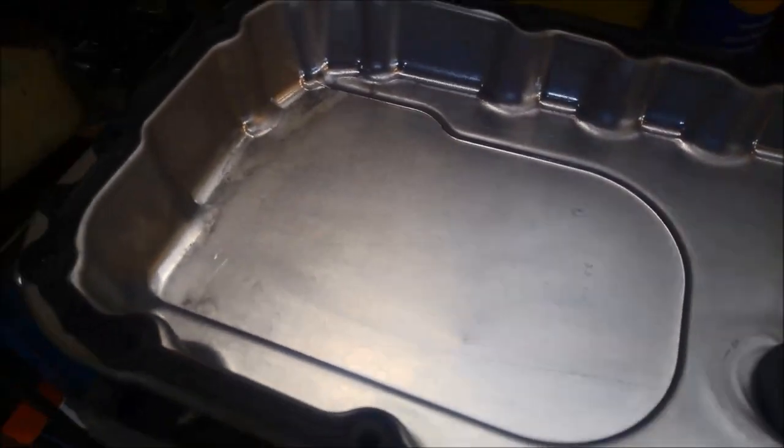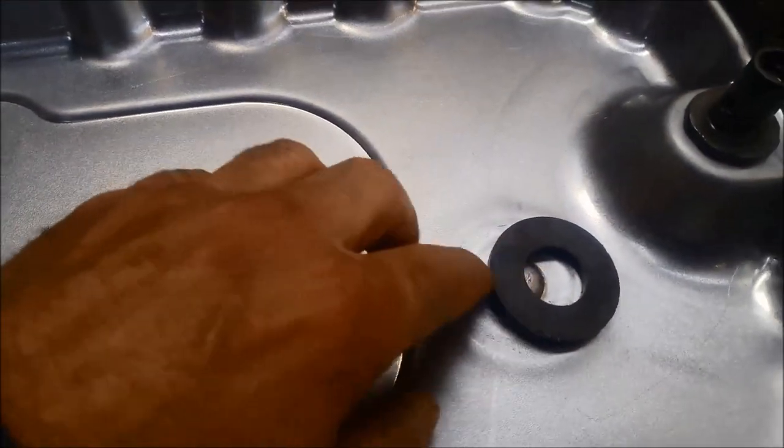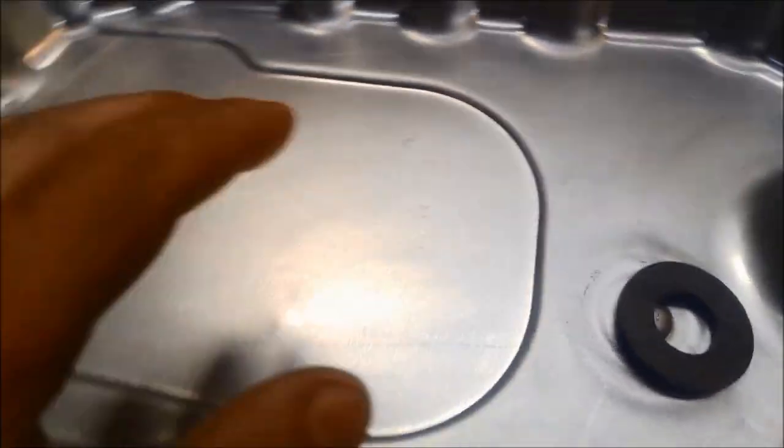We like to leave the magnet up on the ridge if we can, just to get it working top and bottom — more surface area working. The cleaner you'll keep your transmission.